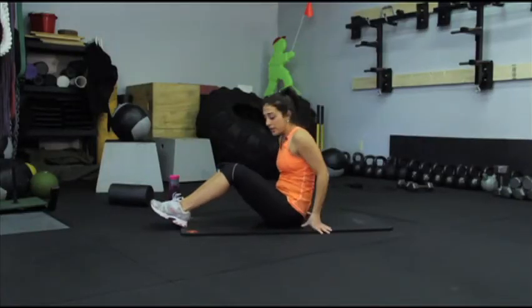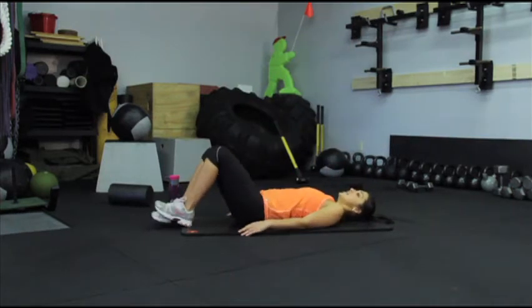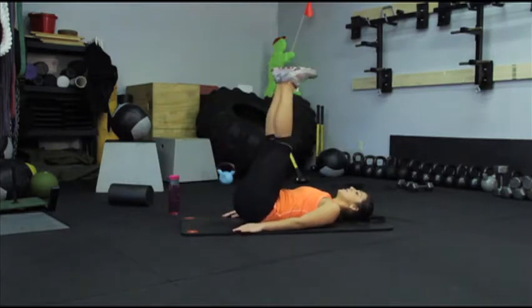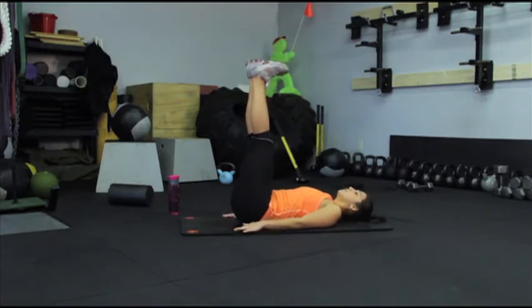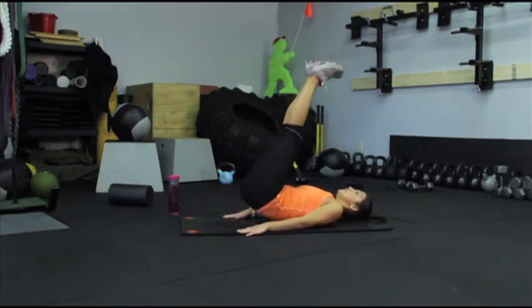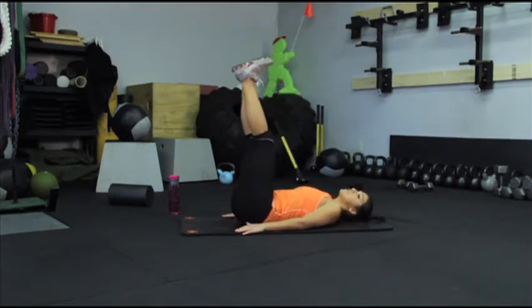We'll get into position by lying down with our arms down by your sides, palms facing the floor. Then bring your legs up so the bottoms of your feet are parallel with the ceiling. From here, engaging your lower abs, lift your hips up off the floor, bringing your feet towards the ceiling.